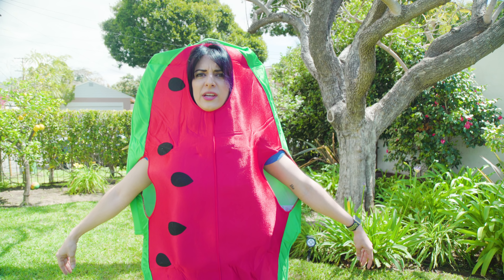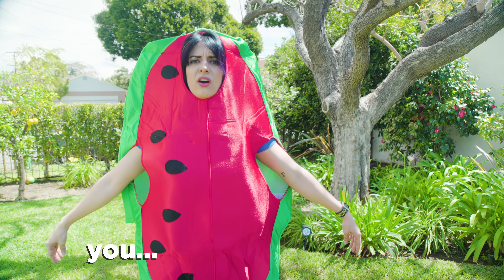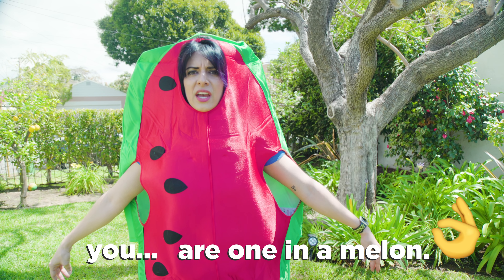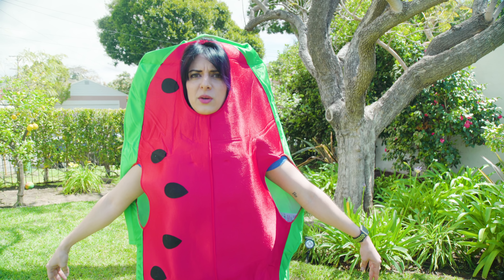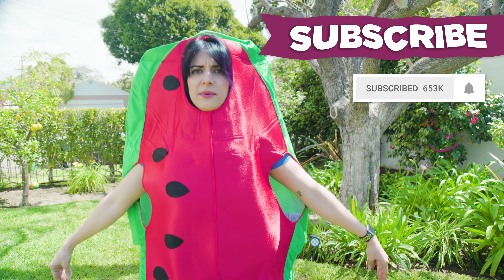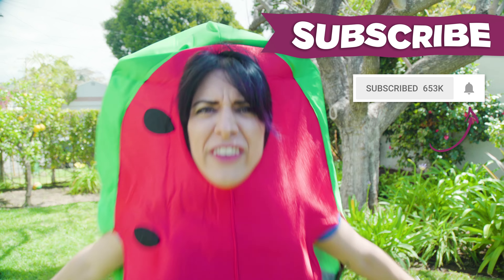We interrupt your free programming to let you know that you are one in a melon. And for that great pun and for me wearing this costume, could you please hit the thumbs up button and subscribe? I deserve it!